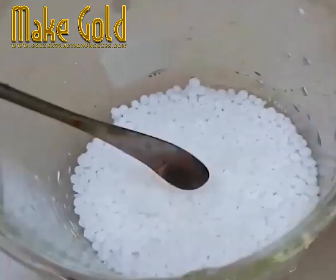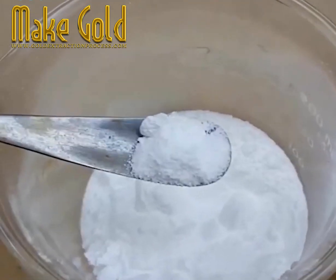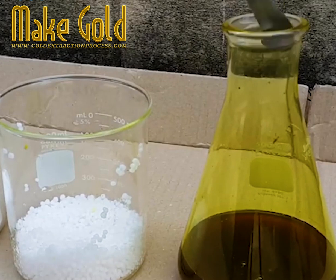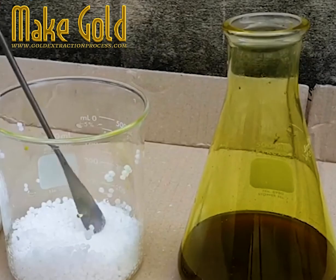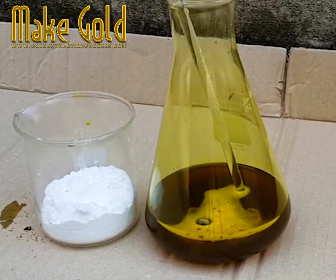It takes a little while to get everything, and then it's on to the next steps: adding urea just a little bit at a time before the sodium metabisulfate is added to precipitate the gold in that liquid. The urea is added a little at a time until it saturates the mixture — that is, until it stops dissolving.